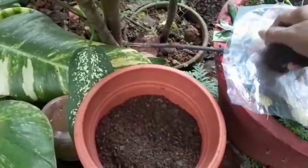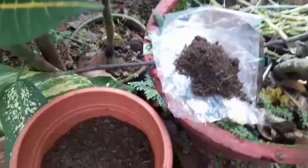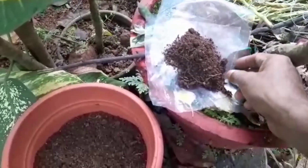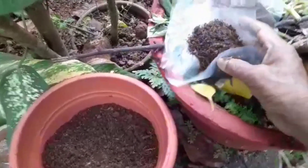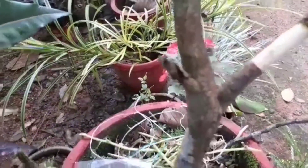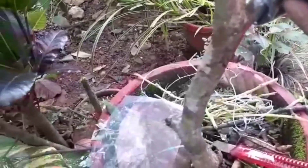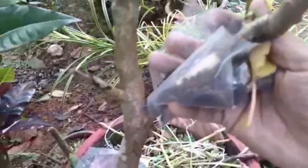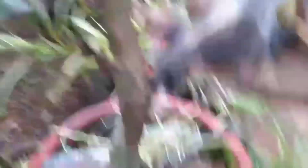For the next step, I'll start in a bit. We get a small set of cuttings, so we cut the cutting and add it. Then we cut and place the cutting carefully.